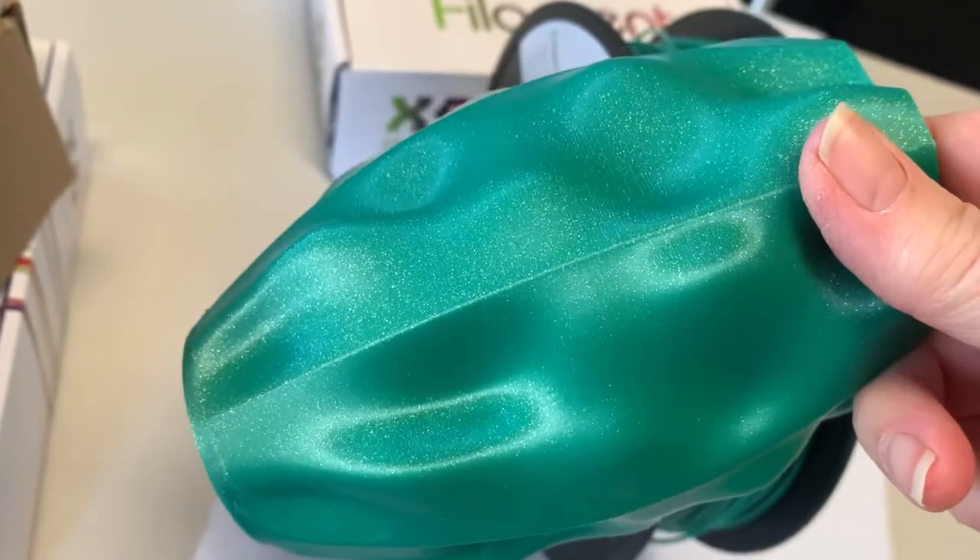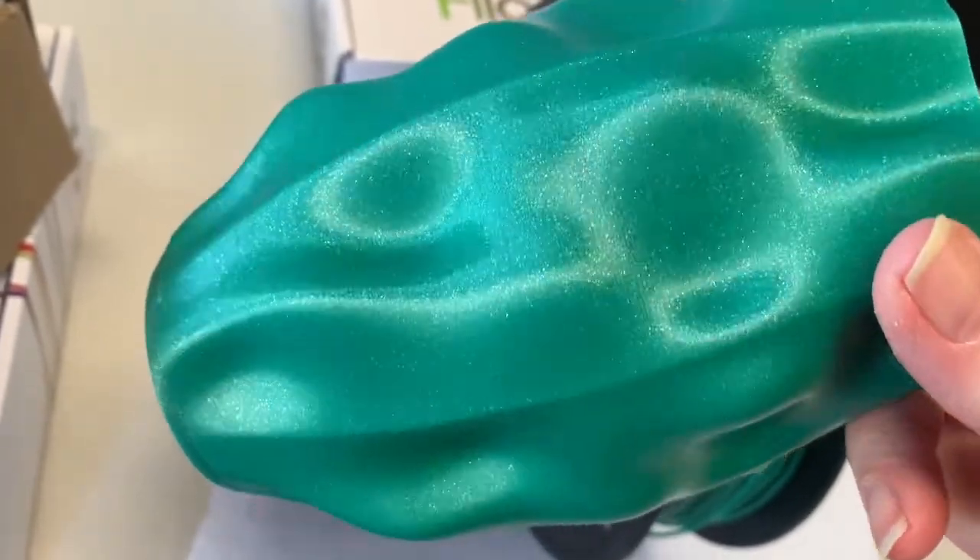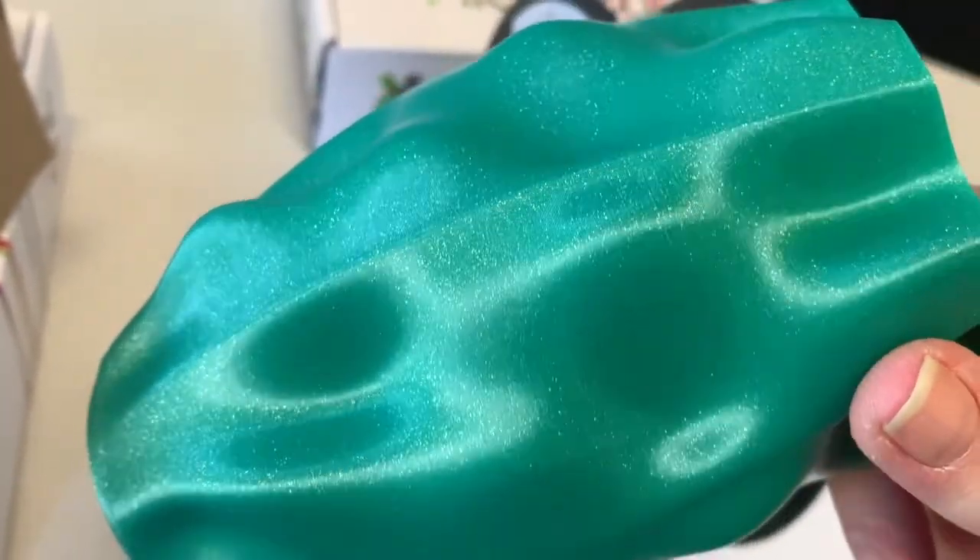And here's the result — a near flawless print that's incredibly strong and smooth, with almost imperceptible layer lines.